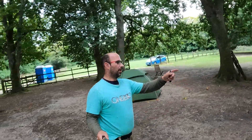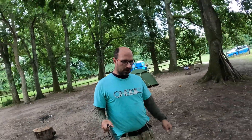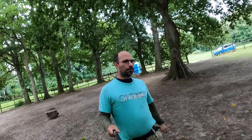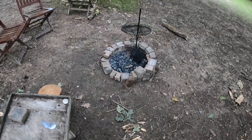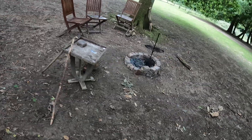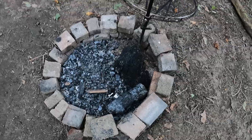Hi guys, come have a look at my fire pit I constructed. Let me turn you around — look at that, nice and tidy. That piece of wood there is not from me, I got it from the other fire pit. I'll show you.